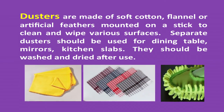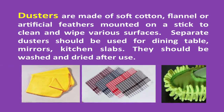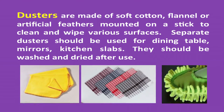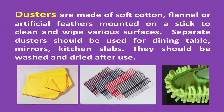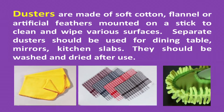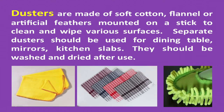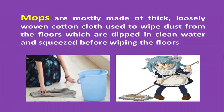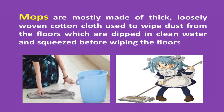Dusters are made of soft cotton, flannel, or artificial feathers mounted on a stick, used to clean loose dust and also for wiping various surfaces. Separate dusters should be used for dusting the dining table, mirrors, kitchen slabs, etc. They should be washed and dried after use.